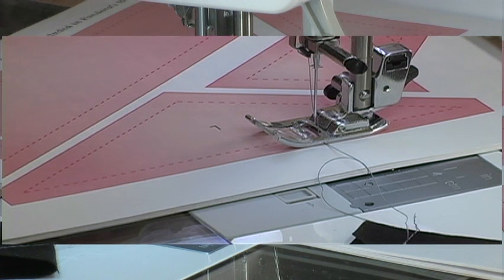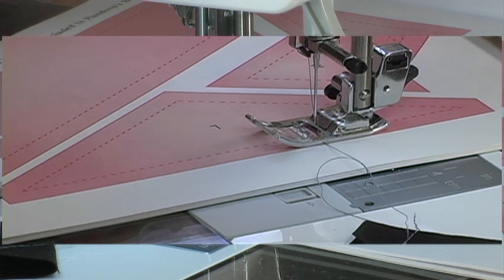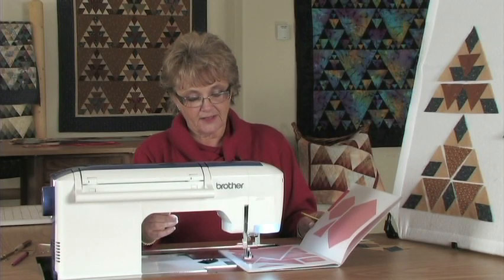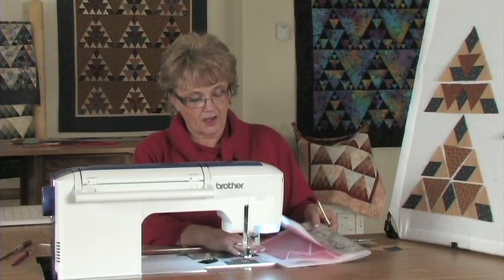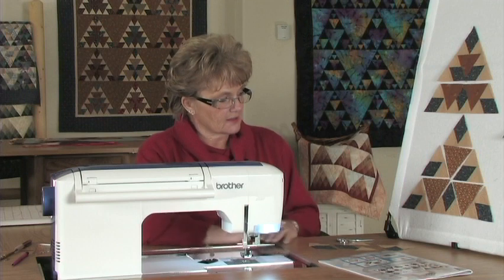It doesn't matter what quilt you're making — it's the best seam allowance because that will make up for all the fabric used in your seam line. Now that we have that settled, let's go on to sewing our triangles and diamonds together.